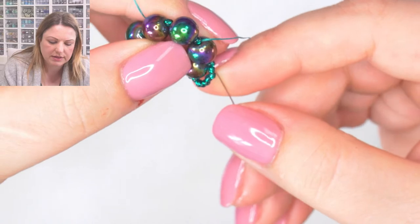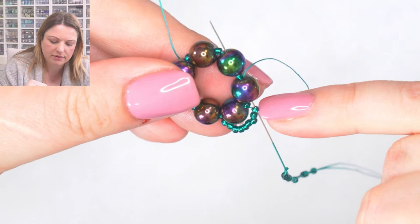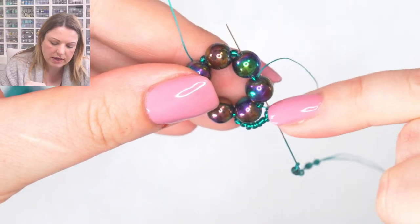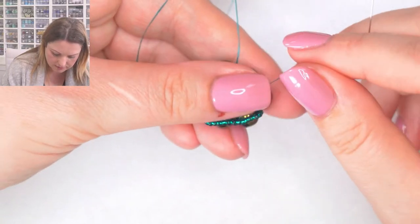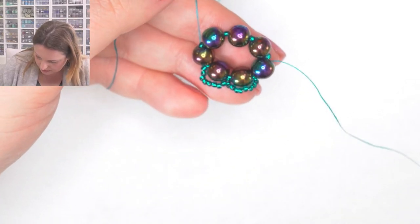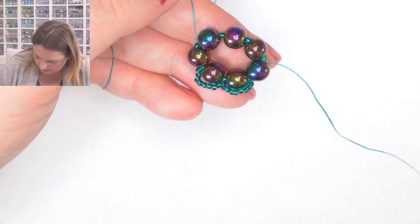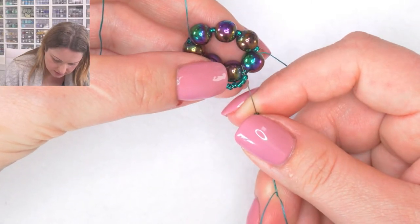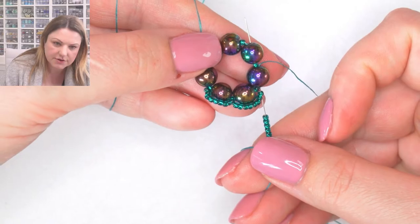I pull this up and I've just created a little loop around those beads. Then I'm going to pick up eight seed beads - one, two, three, four, five, six, seven, eight. Now I'm going to borrow one bead from the previous loop - going down towards the circle to the very last bead on the previous loop, then going straight into the hematite bead, the seed bead, and the hematite bead in front of it. Pull this up and repeat this five more times.